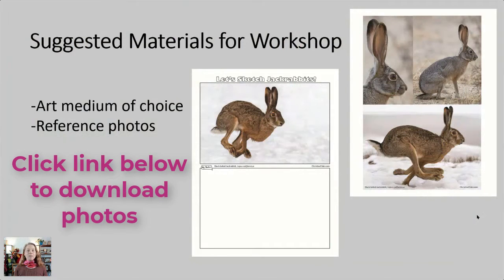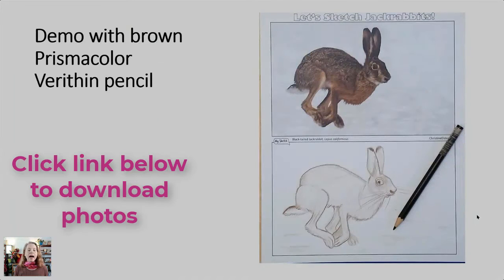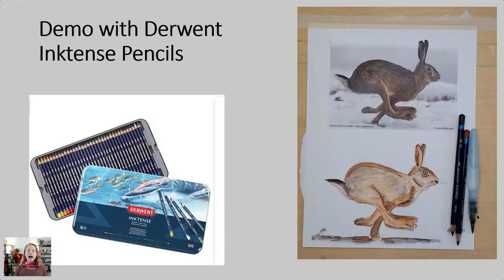Today we've got some suggested materials if you want to follow along with the step-by-step demonstration. But if you don't have those materials, don't worry — you can always come back and watch this again later. We do have some downloadable handouts: three pages of pictures of the black-tailed jackrabbit for you to practice sketching. I'm going to be demonstrating with a brown Prismacolor very thin pencil, like I might use in the field, and then our second demonstration will use water-soluble pencils and a water brush, which I also love using in the field.